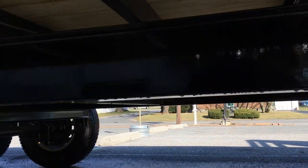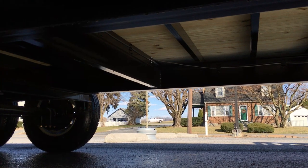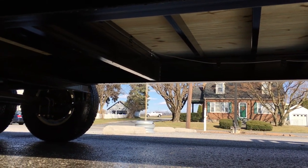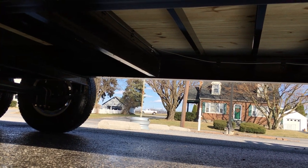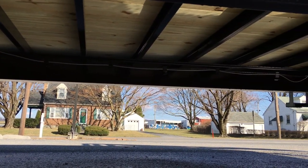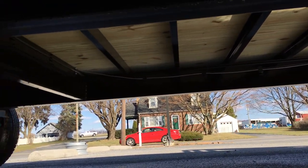The mainframe on the trailer is an 8 inch I-beam. Structural channel cross members on a 24 inch center are standard; we option ours to a 16 on center. Much of the industry nowadays is using a formed steel or fabricated steel much like a stake pocket, but this is structural channel.